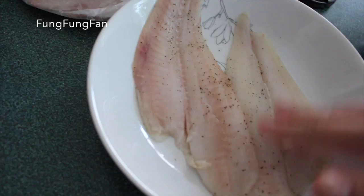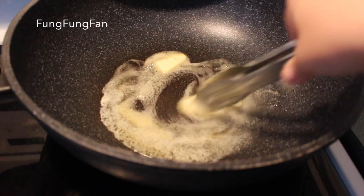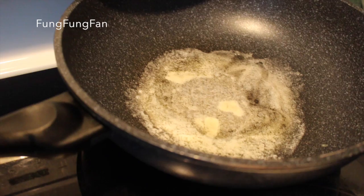Then using a skillet, put some butter in and warm up the pan using a tongue. Make sure the butter is melted — how much butter is your own preference, so I decided to put about half.